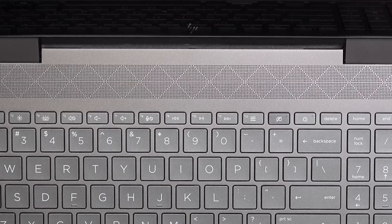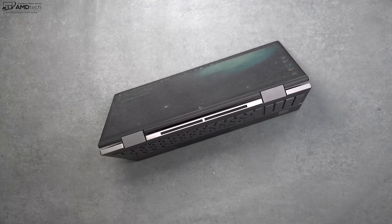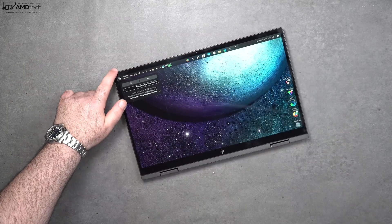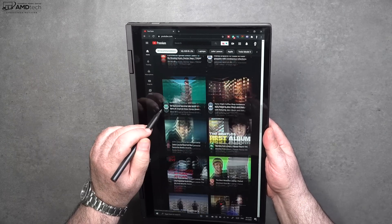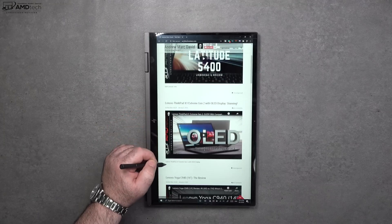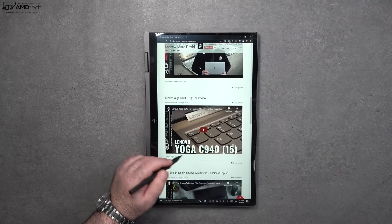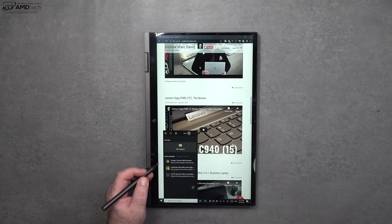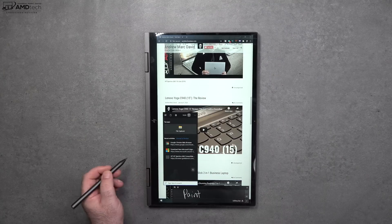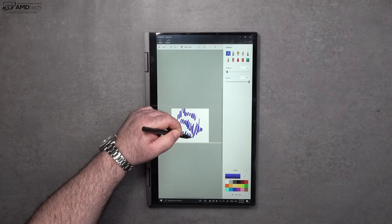Like other 2-in-1 convertibles, you can put it into tent mode — great for recipes or consuming media — stand mode, or tablet mode for use with the pen. The Microsoft Precision Pen MPP 2.0 uses the same technology as a Surface pen and is good for taking notes, sketching artwork, and handwriting recognition in Windows 10. I'll go more into the pen in the full review.